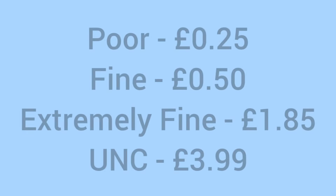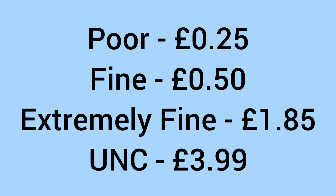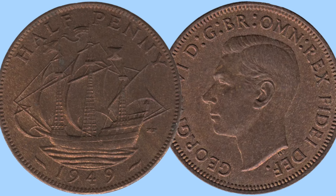Moving on to the value of the coin today for a collector: it sells for around 25 pence in poor condition, around 50 pence in fine condition, £1.85 in extremely fine condition, and £3.99 in uncirculated grade. They're not too expensive across all grades — very affordable to add to your collection.